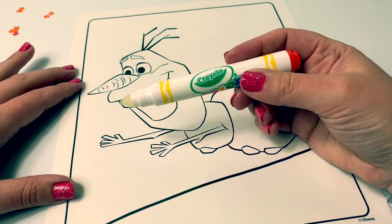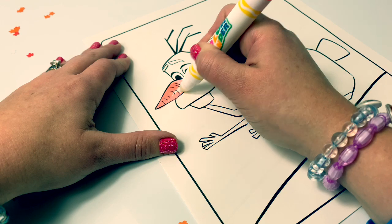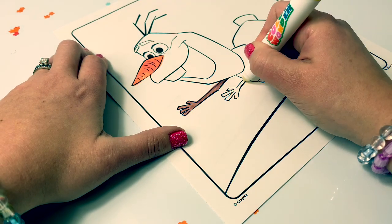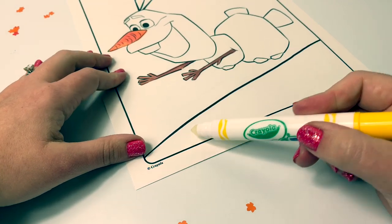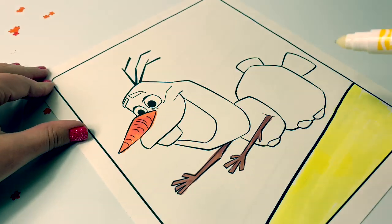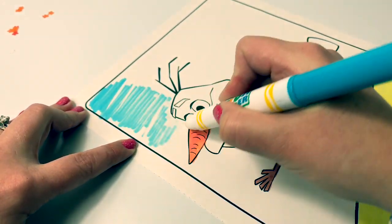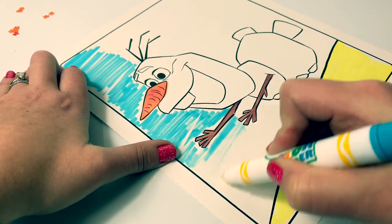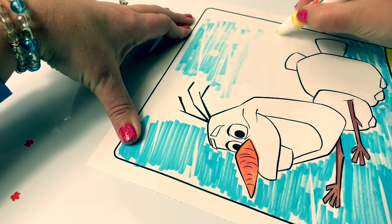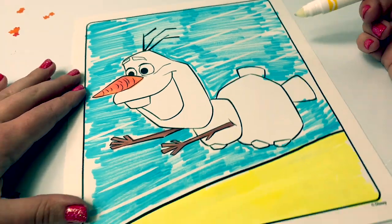Now for Olaf. We don't have orange for his nose, but we can use red. Let's see if there are any hidden designs up in here. Wow, see the hidden designs? They're little designs in the air. So cool.